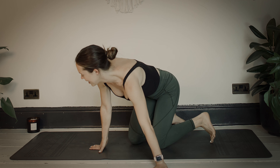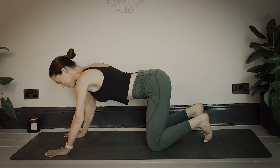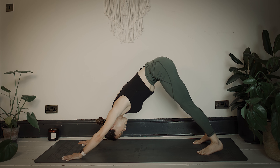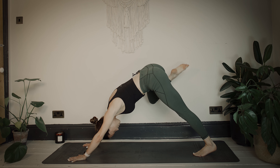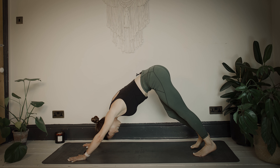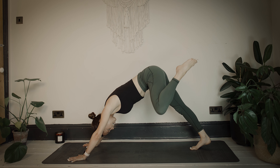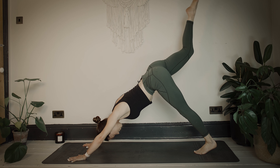Well done. Coming back onto the palms and wiggling the knees slowly back together. From your all-fours position, bring your hands slightly in front, spread the fingertips, tuck the toes under, and lift the hips up high into downward facing dog. Inhale through the nose and exhale through the mouth. Inhale, sweep your right foot up towards the sky, bend the right knee, and take some big circles with the knee one way and then the other. Release, then do the same on the left side.